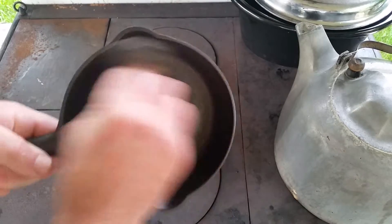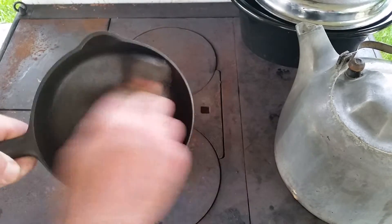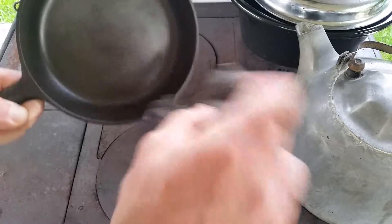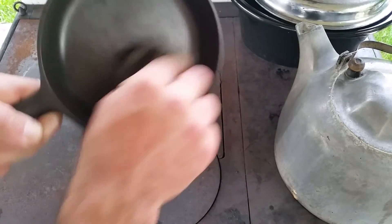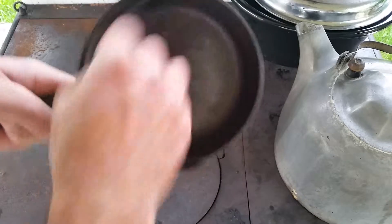Every time you take it out, take some steel wool and get that down as much as you can to an even base. You don't want to scrub it all off, and you'll never scrub it off with this fine steel wool anyway. This is a fine steel wool — you can get it at Walmart. Run it all the way around.